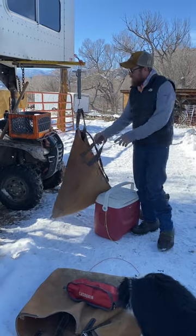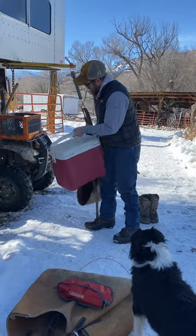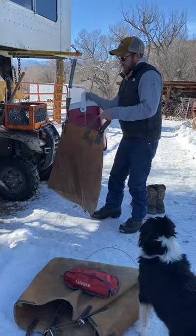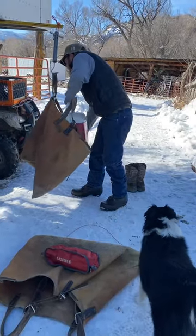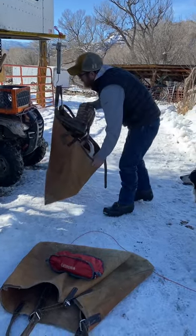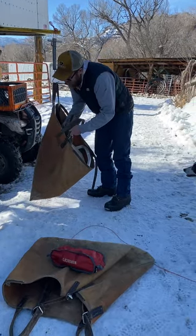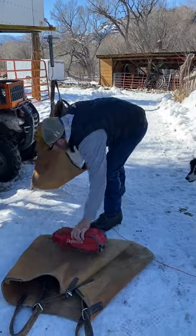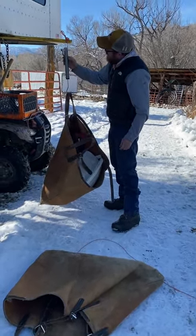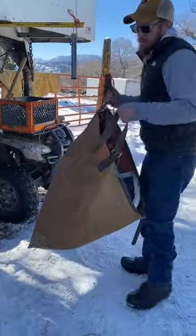I hang a set of panniers on there and start loading it. Sometimes they're loaded on the ground already, and sometimes you just start putting things in — about what you think you're going to load. Put a pair of boots in there, and I can start seeing how heavy I'm getting before I pack off. Just tuck a chair in there. Okay, so I'm running right about 28 pounds. I can take this one down and set it aside.